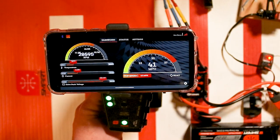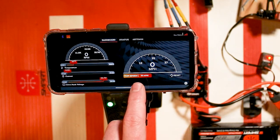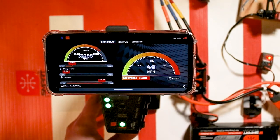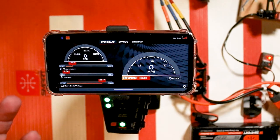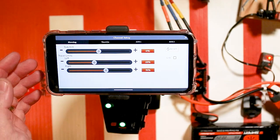Now when I pull the trigger we'll get speed — you'll see the other telemetry values move with it. You'll also see a top speed indicator, which is pretty handy. If you hit reset, that will reset the top speed. At full speed, according to my rollout and RPM, we went 58 miles per hour. Pretty cool stuff. That's the telemetry portion — let's go through the channel setup portion.